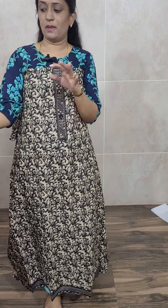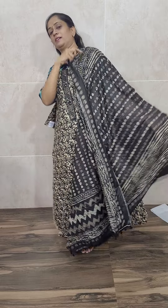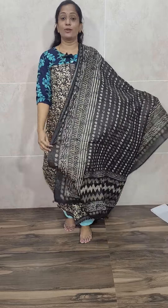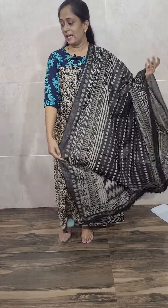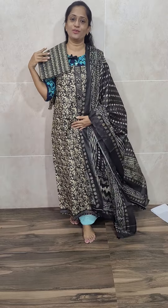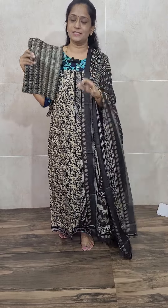In the yoke alone you will be getting a simple handwork; remaining everything is complete print. Priced at just 1050. This is how the top will be — such a premium quality cotton, very comfortable to wear. See the dupatta — very beautiful black color, complete block printed cotton with nice pom pom laces on the edges. This comes with a printed bottom also. Priced at just 1050 with free shipping — pure cotton top, pure cotton dupatta, and pure cotton bottom.